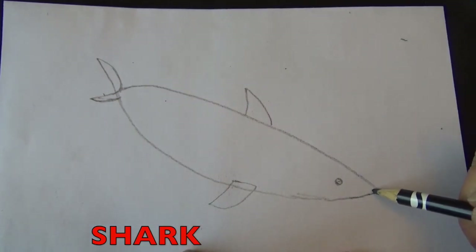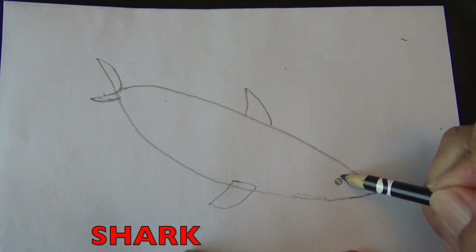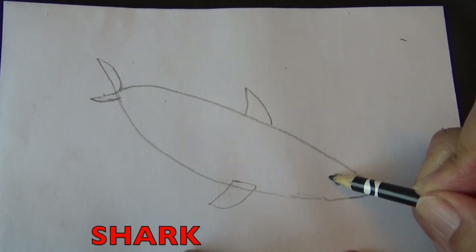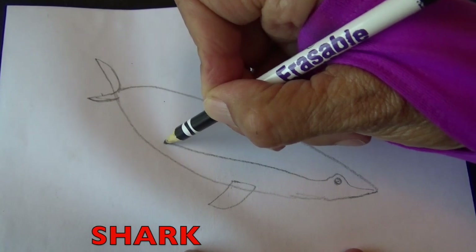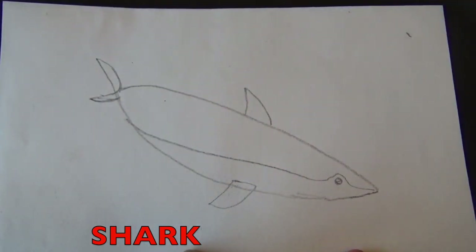Right here boys and girls, I'm going to draw a line that is going to be the dividing line between the gray part of the shark and its white part of its body. So go ahead and draw that.